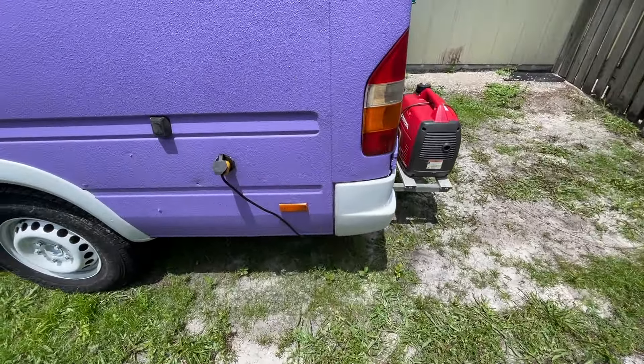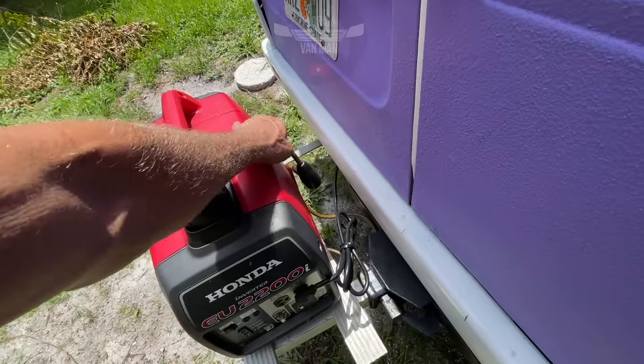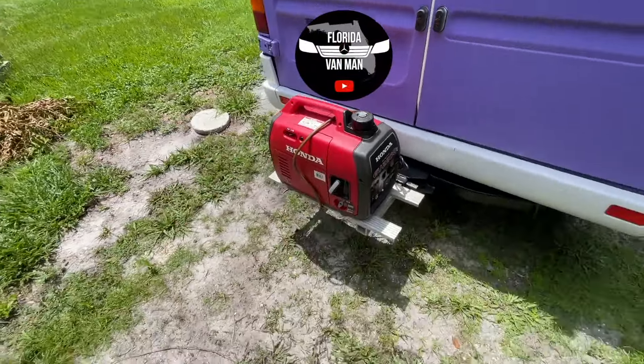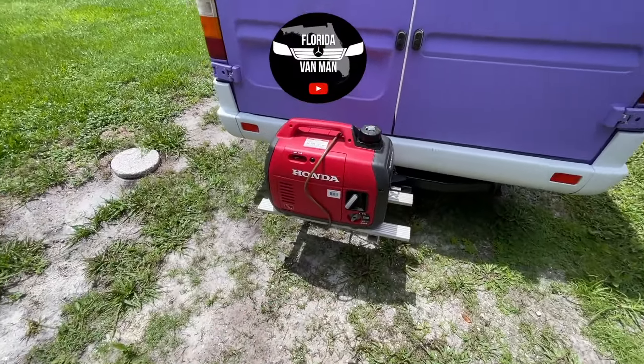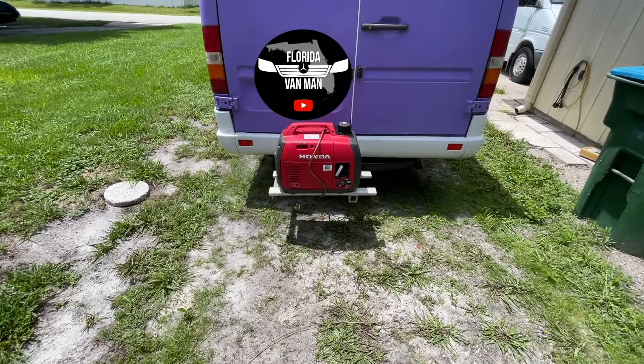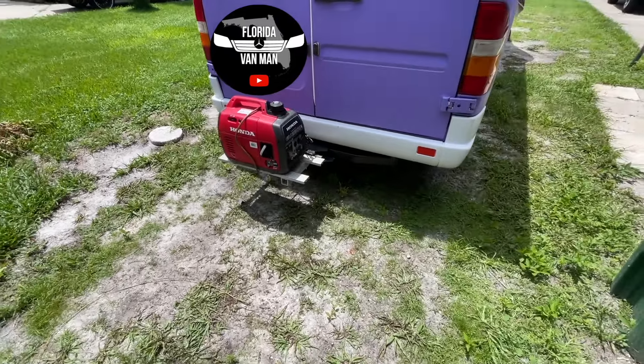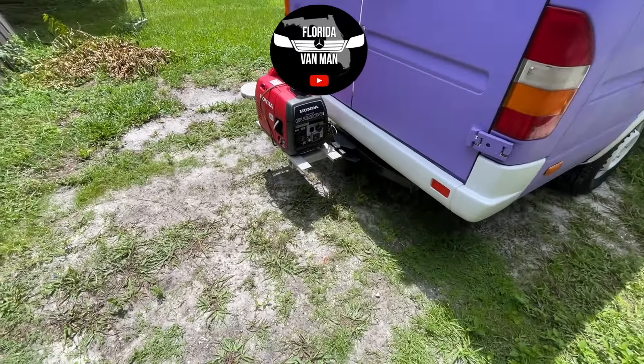The quiet Honda generator is plugged into the shore power port with a locking hitch — extra locked. The way I put this together down here, they're going to have a tough time taking that generator off anyway, so cutting through the handle — yeah, you can't stop people if they're going to steal something, but that's sure going to slow them down.